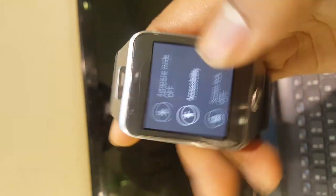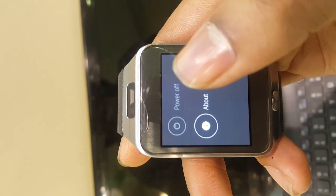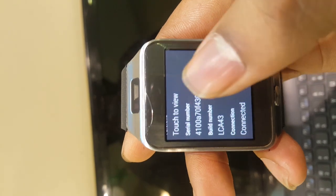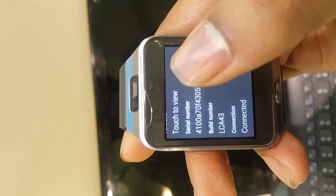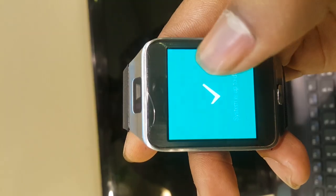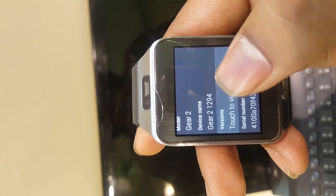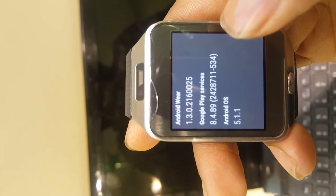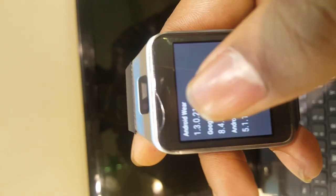Let me confirm — it is on Android Lollipop 5.1.1 Lollipop. Google Play Services is also there. Android Wear version is now showing.